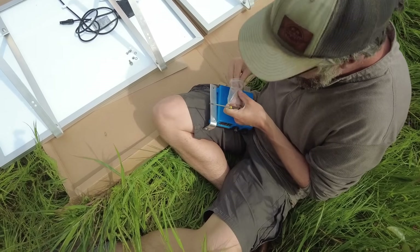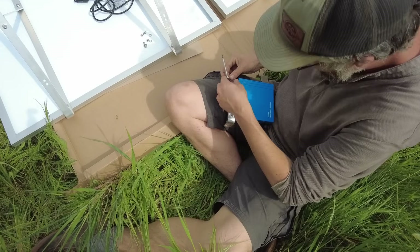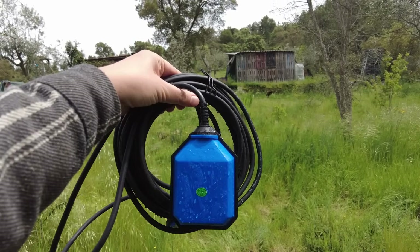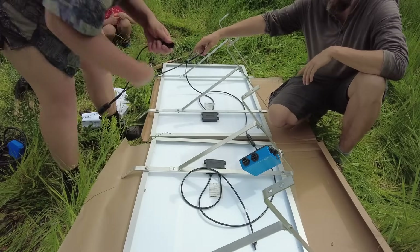This little blue box is where everything comes together. We'll connect the pump, the dry run protector, and the solar panels. You can also connect a float switch, which we can put into the tanks so that the pump will turn off once those are full.